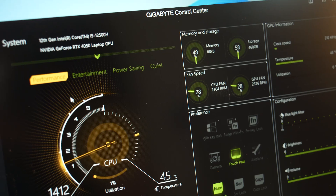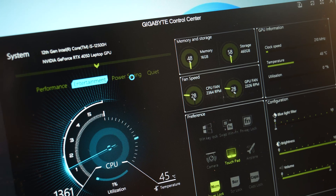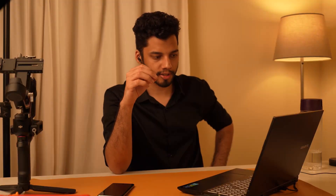Coming to the different performance modes in the Gigabyte Control Center, you get Performance mode, Entertainment mode, Publishing mode, and Quiet mode. You can also choose between Auto, Max, and Custom fan speeds where you can set your own custom fan curve. During my testing, I did not find any significant advantage in using a custom fan curve, so I would suggest leaving the fan settings at the default Auto.